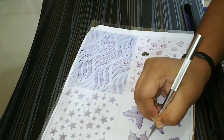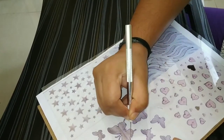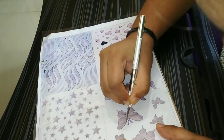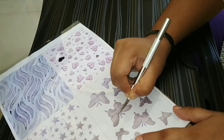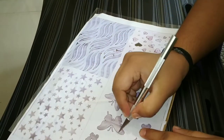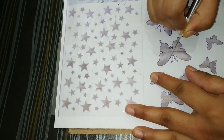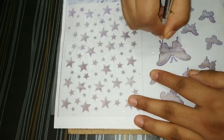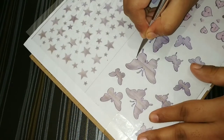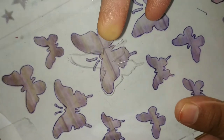For the first one, we can just trace upon it, and then press and cut the image. The pen lines are visible here, so we just have to cut along them.